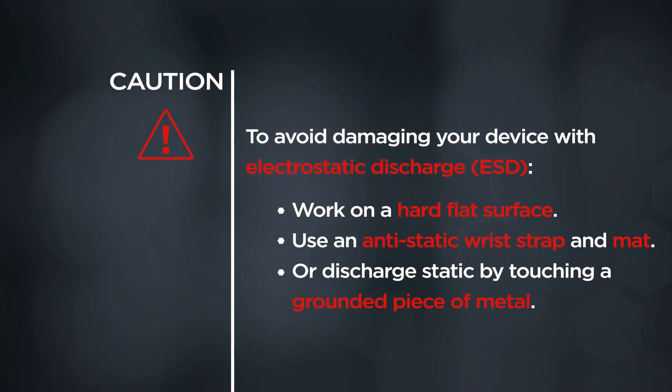CAUTION! To avoid damaging your device with electrostatic discharge, work on a hard flat surface. Use an antistatic wrist strap and mat, or discharge static by touching a grounded piece of metal.